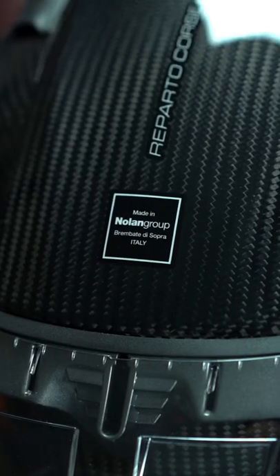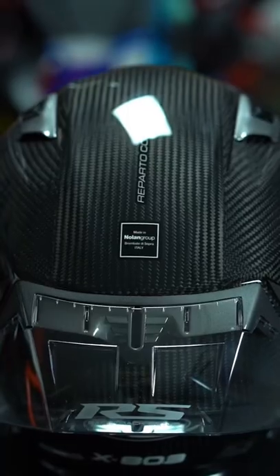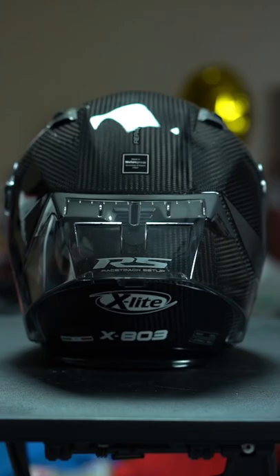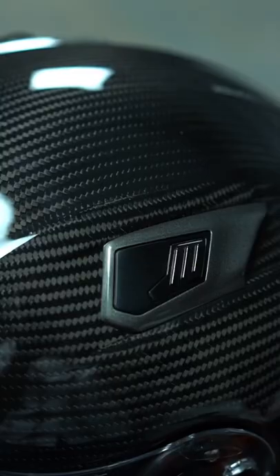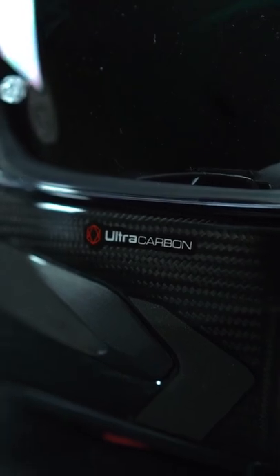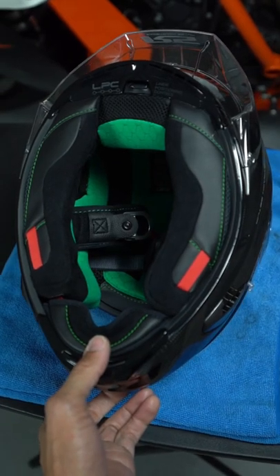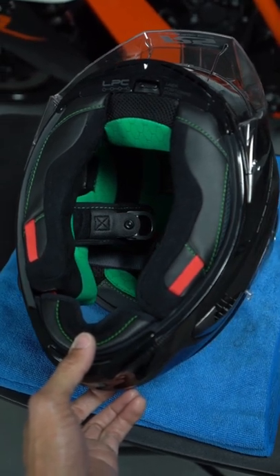So this is a full carbon shell, and I must admit the fit and finish of this helmet is quite impressive. It's a very beautiful looking helmet, and it's super lightweight - feels like I'm almost wearing nothing at all. The padding in this helmet fits really well, and you can see the chin curtain and the emergency release system here on the bottom.